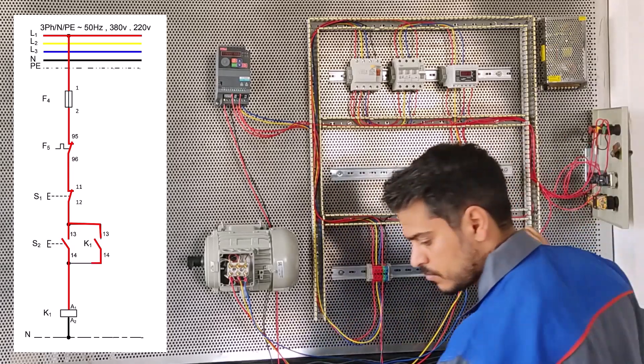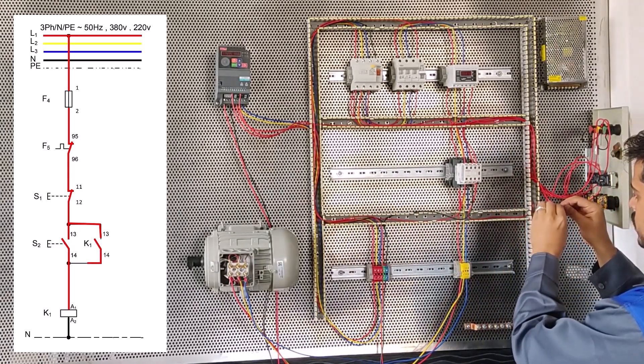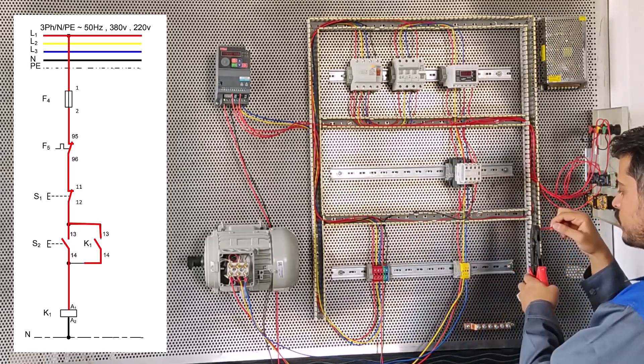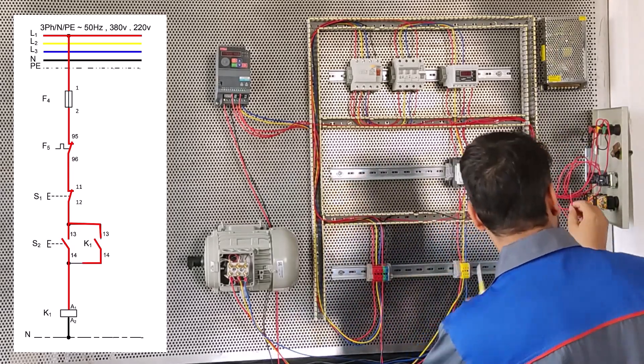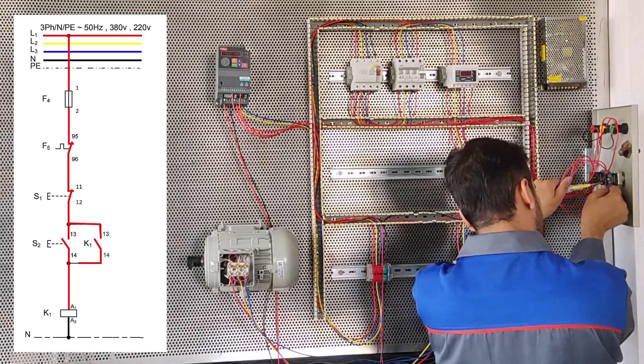To the 14 starter - strip the wire head and connect to the 14 starter here.